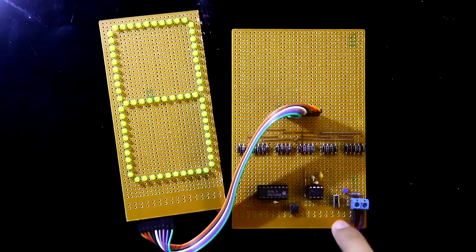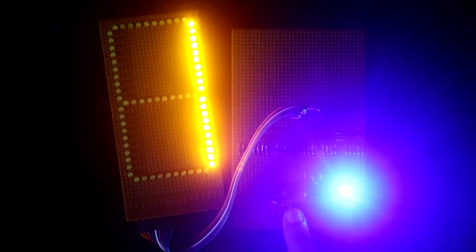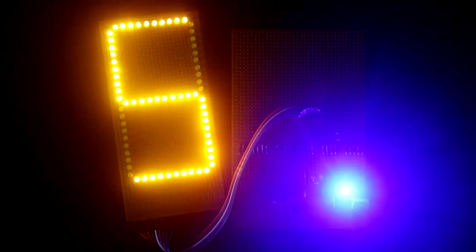Now I am turning off my lights and then I will switch this on. This is the push-to-one switch. Now I am pressing it — 3, 3, 5, 6, 2, 1, 6, 4, 6, 1. So randomly we will get these numbers. Like this you can use this circuit as a digital dice.